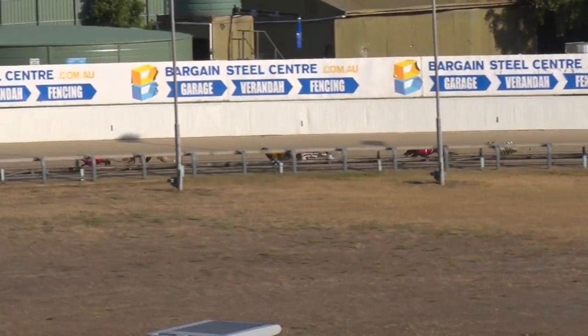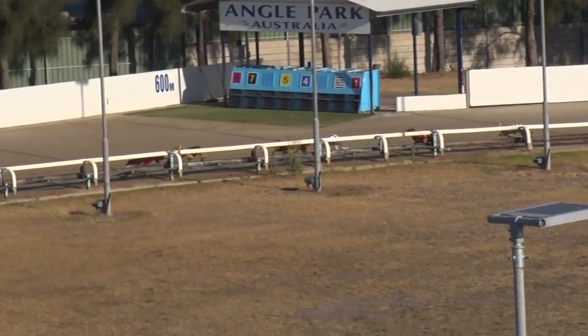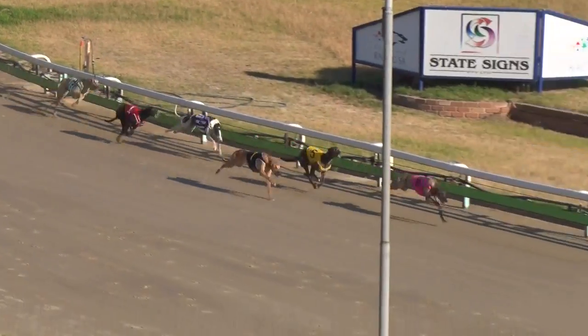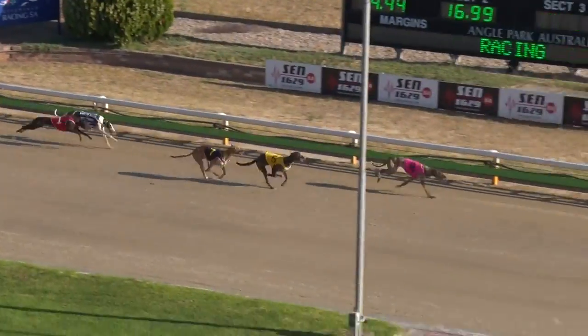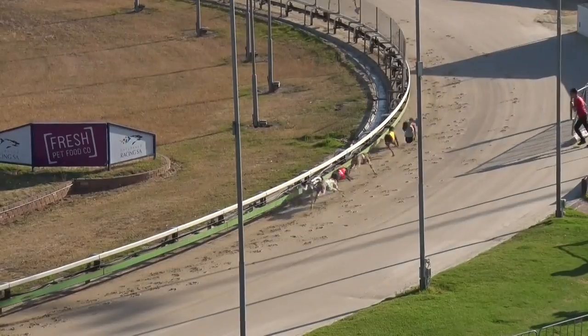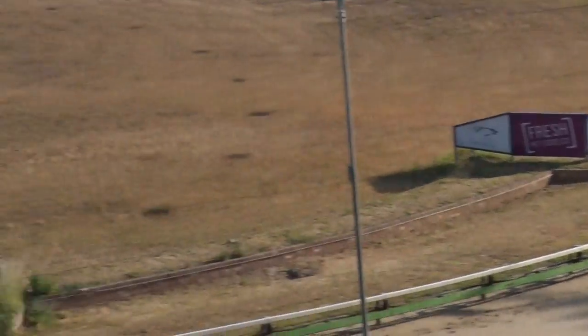They race off the back and the leader is Surfing Dino, a length on Spring Sniper, two away Unique Edition, then Corborne Hunter. Straightening up, Surfing Dino with a kick is clear — Unique Edition to second. Surfing Dino all the way! Unique Edition second, third Spring Sniper. Collecting did make up some ground into fourth.